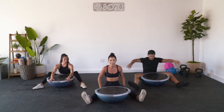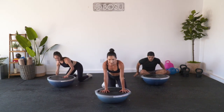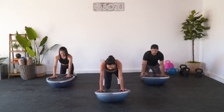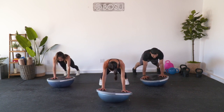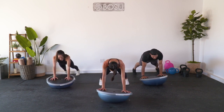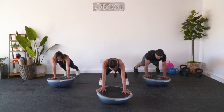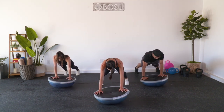Scoot yourself a little bit behind your BOSU ball - we have to finish out one more thing. Your palms are gonna come onto the trainer and your feet are gonna step back into a plank. Roll it clockwise - yes, I remembered! Let's go. Last set - four, three, two, one.